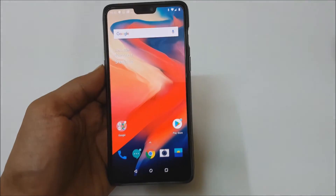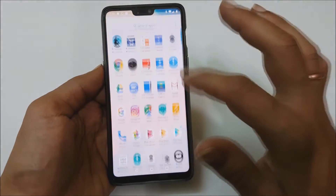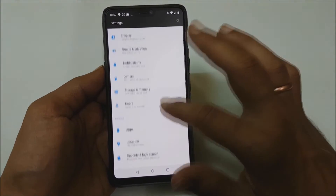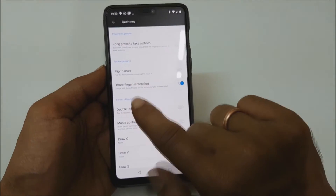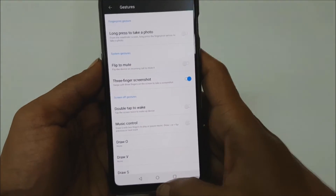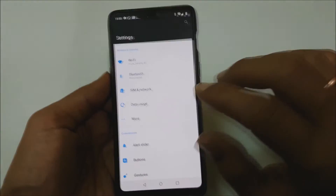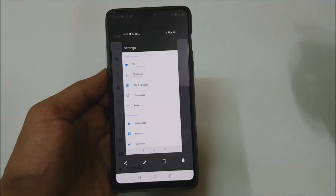The other method is using the three-finger swipe method. For that, first go to Settings, then Gestures, and ensure that the three-finger screenshot option is enabled. Once this is enabled, go to the screen on which you want to take the screenshot — for example, this page — and just swipe using three fingers like this. The screenshot will be taken.